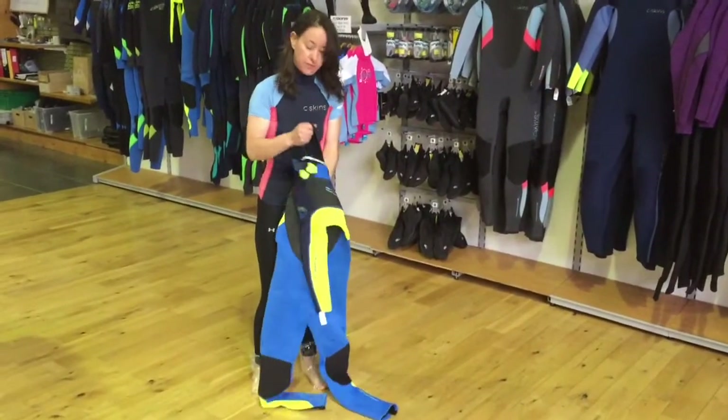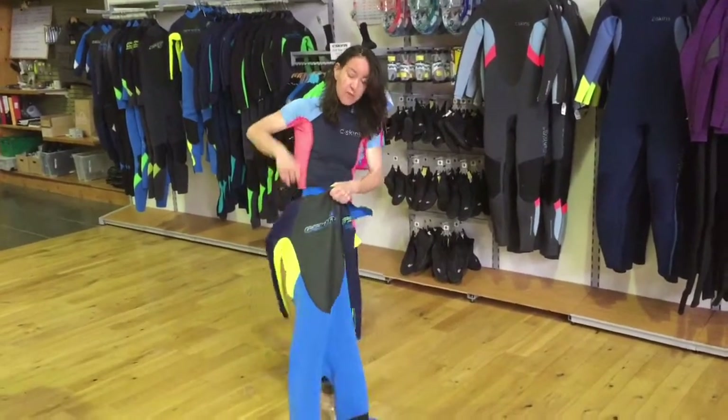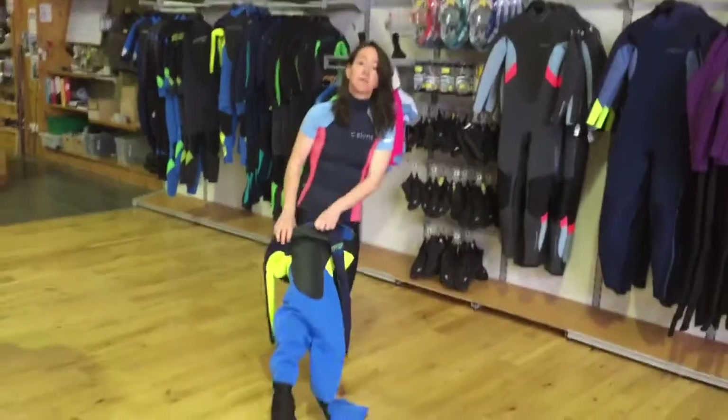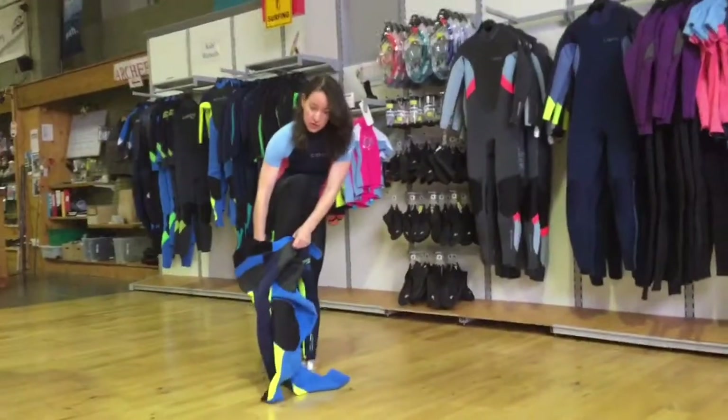The first thing I'll tell you is what not to do. Don't open it up like this and try and stick your leg in and try and pull it all the way up to your body, because what will happen is you'll get a suction cup effect and it will get stuck.